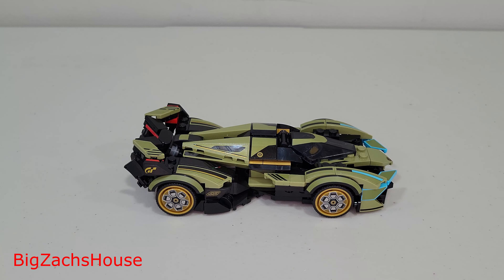Let me know what y'all think. Thank y'all for watching, and stay tuned because I have the other Speed Champions sets built and ready to review. Let me know what you think about this set in the comments section, and subscribe to stay tuned for the other Speed Champions reviews.